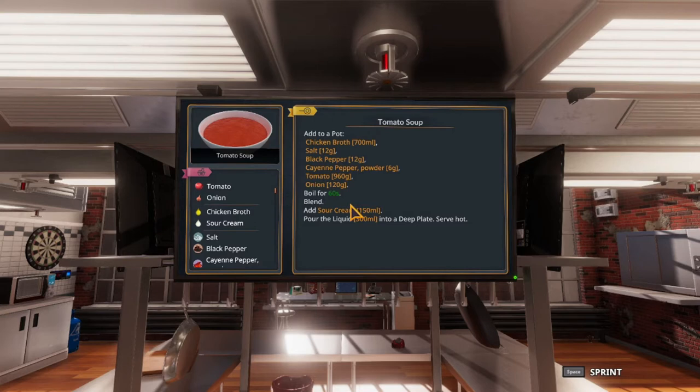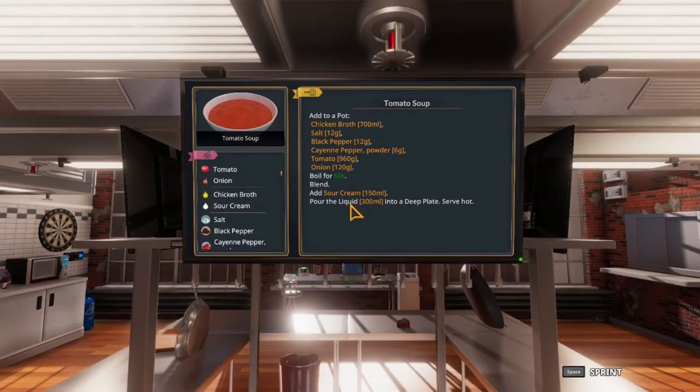We'll need chicken broth, salt, black pepper, cayenne pepper, tomatoes, and onions. Then we're going to boil everything for 60 seconds, then blend, and then we'll add sour cream.